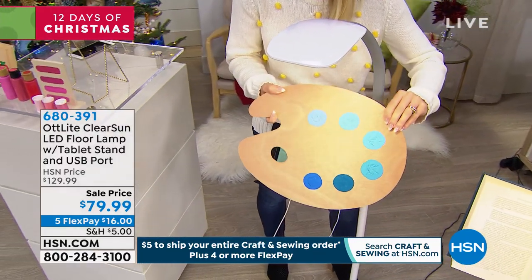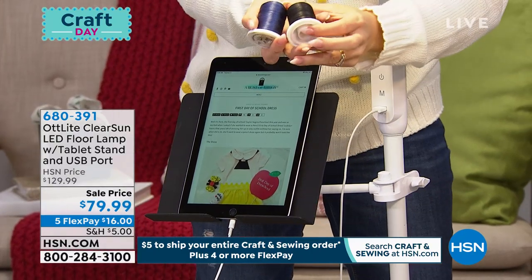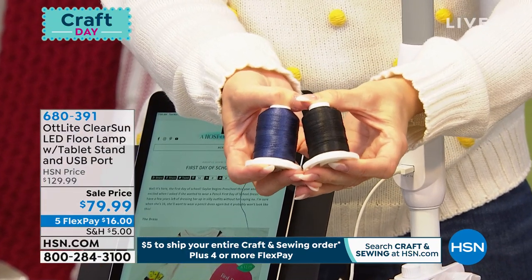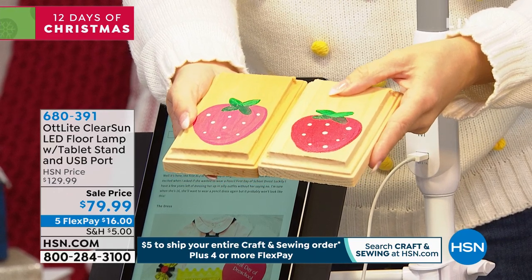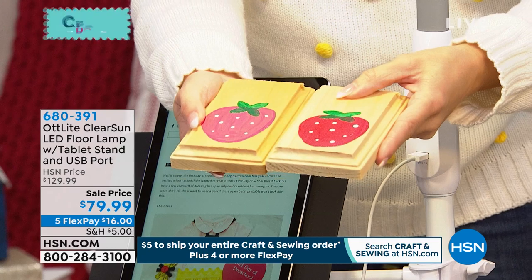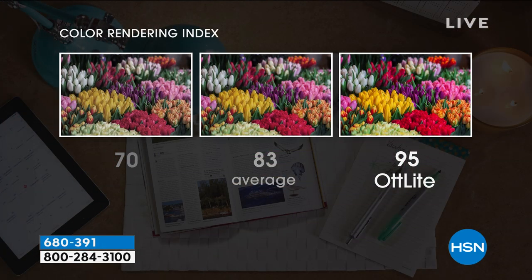Natural daylight shows the true colors of objects. If you're a painter mixing paint colors, or working with thread — black and dark blue are usually very difficult to tell apart — place them under your OTT Light and you can easily see the difference. Without the right light you might mix the wrong color and your project will look totally different in daylight. Under this light everything pops, skin looks amazing — which is why many people use it for makeup, so they look the same inside and outside.